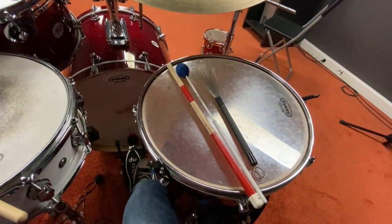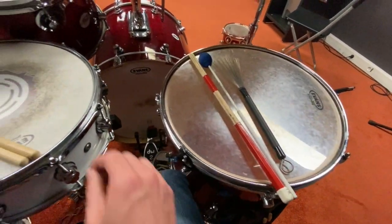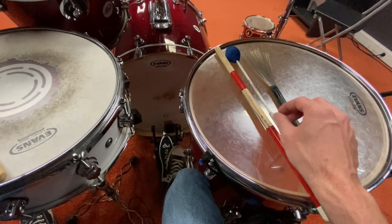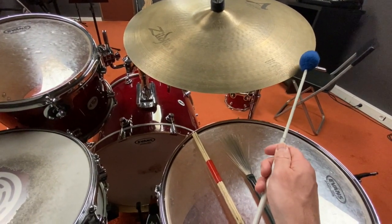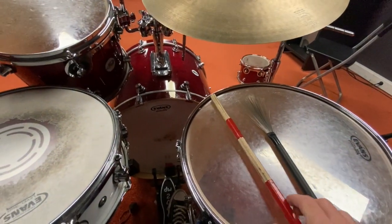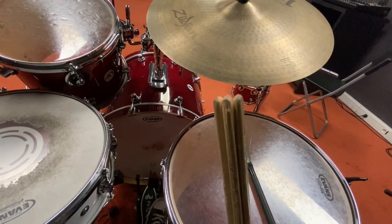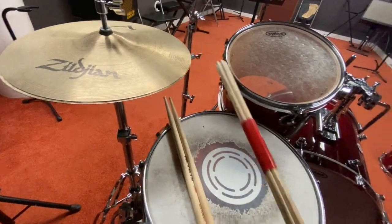Drums also change sound depending on what we use to hit them. These are typical drumsticks, but we also have other options. Mallets are great because you don't hear the attack of the drumstick but you still get the sound. These hot rods provide several smaller attacks instead of one large attack, so you get a slightly softer, different sound.